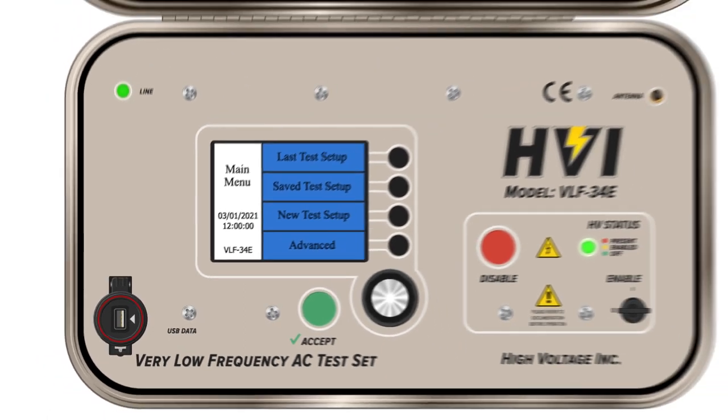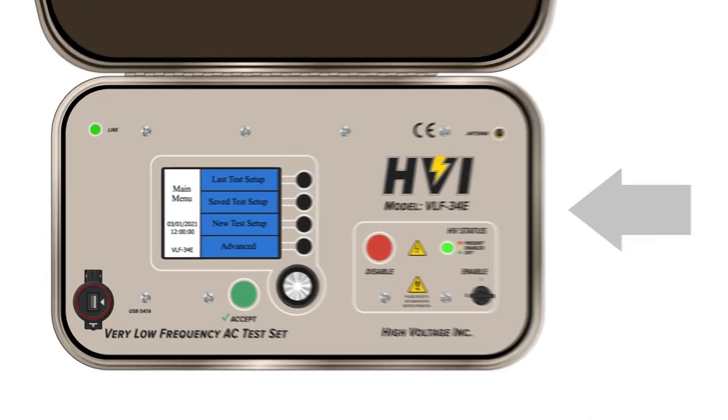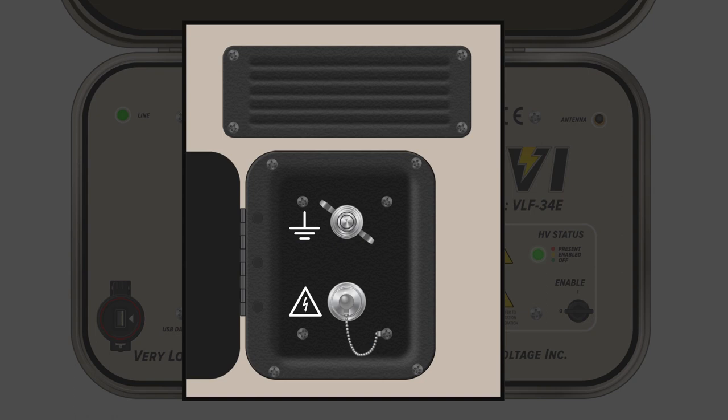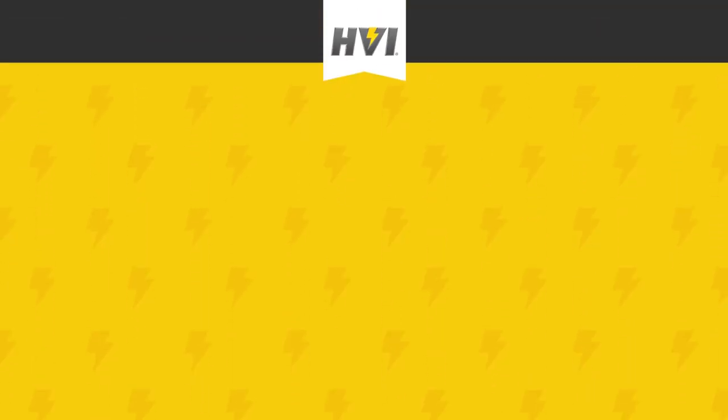Finally, the VLF E-Series have high voltage output and ground lead connections housed within the right-hand side compartment case. During a later section of the video, we'll show how to properly set up and connect the high voltage output and ground lead to these connections.